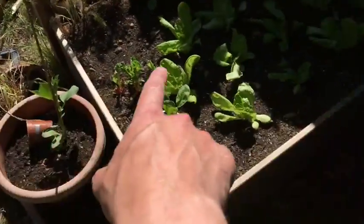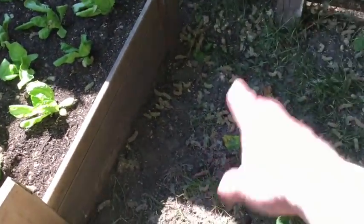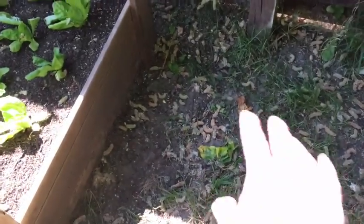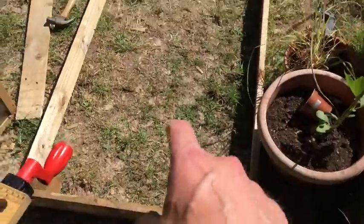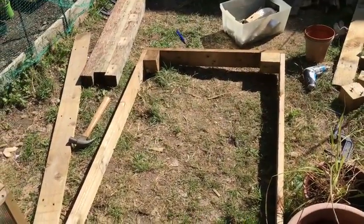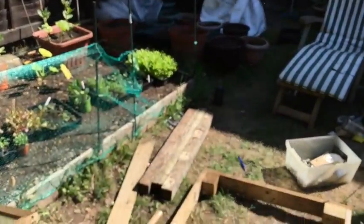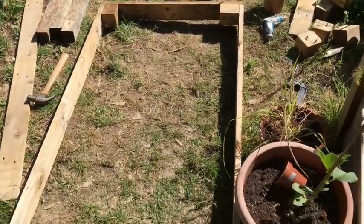I'm now going to move it to its new position and fill it up with compost. I'll probably put some cardboard at the bottom as well, which will help stop any weeds and grass coming through, although usually the compost does that job. Pretty pleased with that — out of a pallet, it didn't cost me anything. I've got a load of wood left so I might make another bed over here, but that'll do for today.